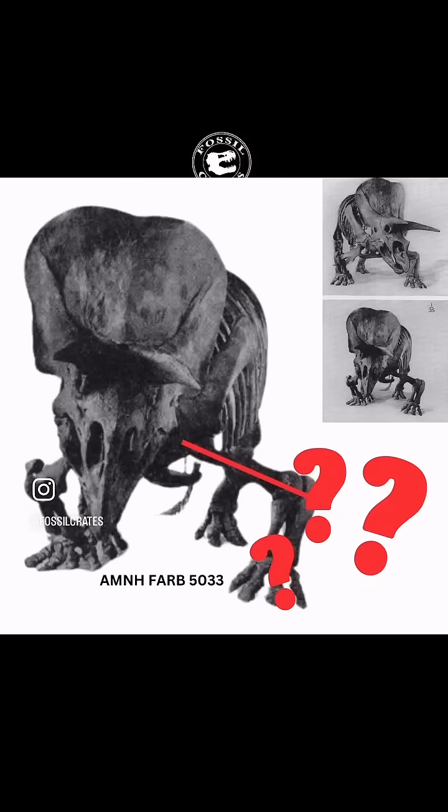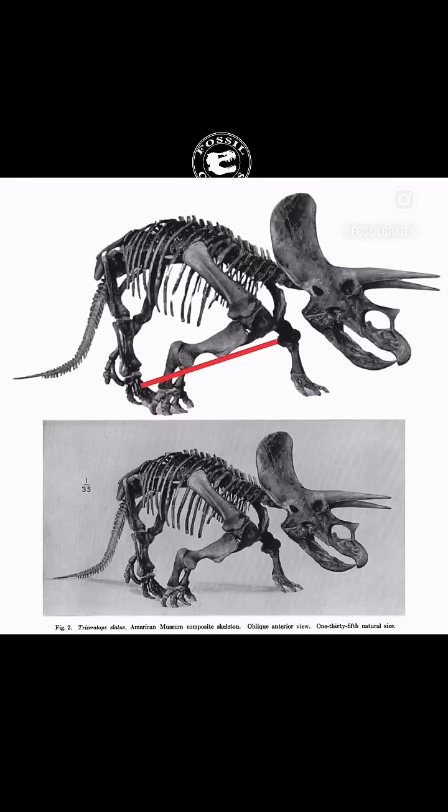We do, however, still debate over the angle that the humerus, radius, ulna, and scapula should be. And if you want to have some fun, get yourself a forelimb of a Triceratops and try yourself.